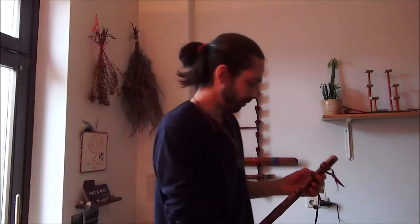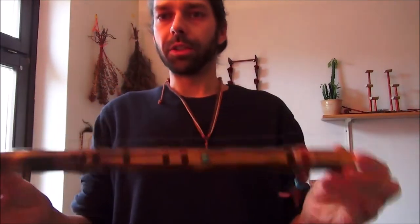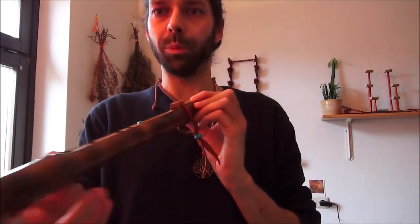Das ist die Flöte. Ich mache mal eben noch das Lederband ab. Das ist jetzt die erste Flöte, die ich vorstelle, aus der traditionellen, einfachen Flötenreihe. Das heißt, die ist sehr einfach gearbeitet, keine Bindung – das ist jetzt Bambus.